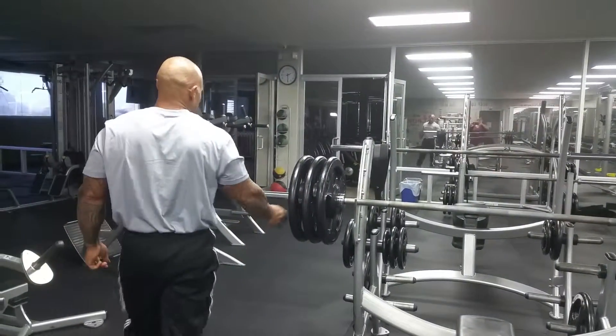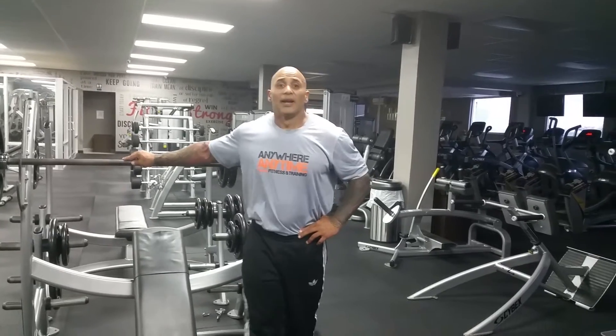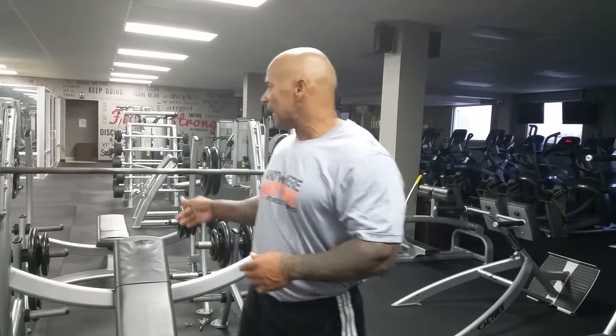That's how I do it — bench press, power movement. Now we're going to our next exercise: incline bench press. Now we just finished the bench press and we're going into the incline bench press. This is the bodybuilding workout for your chest. This one's going to develop the upper chest. Remember, this is four sets of 10 to 12 reps.